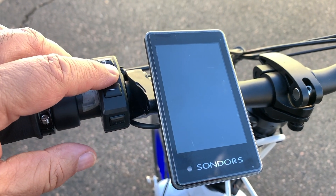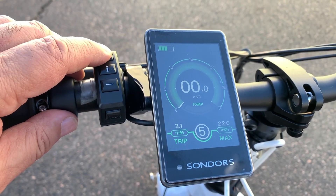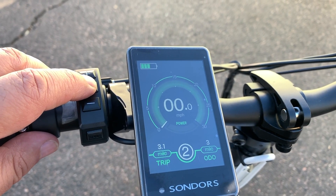The new display can be turned on by holding the I button. It shows your speed, pedal assist level, trip meter, odometer, time traveled, and other key information.